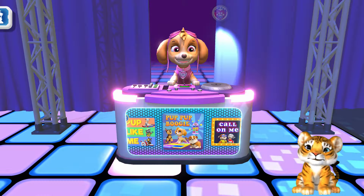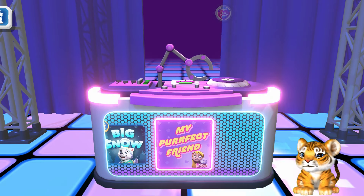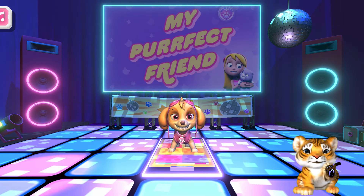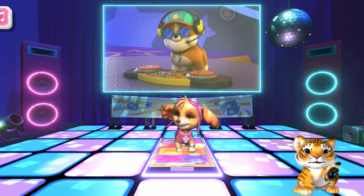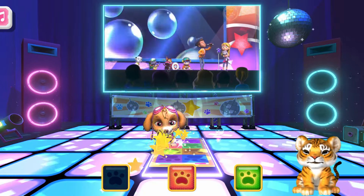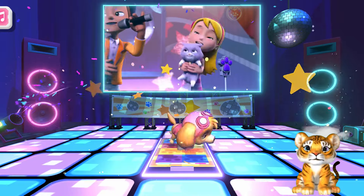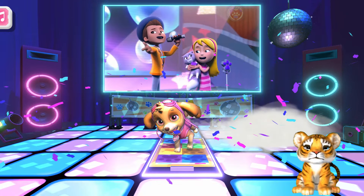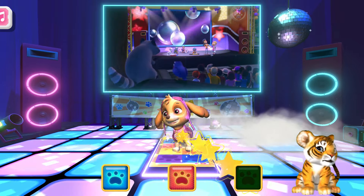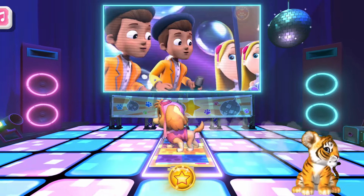Dance! Let's do this! Ready, set, dance! Let's do this!